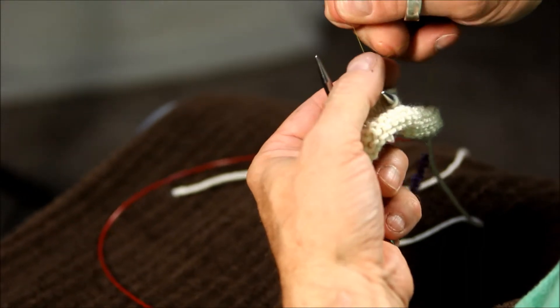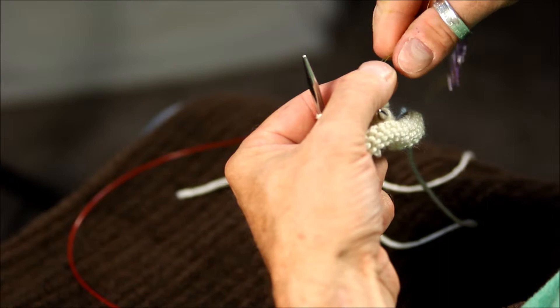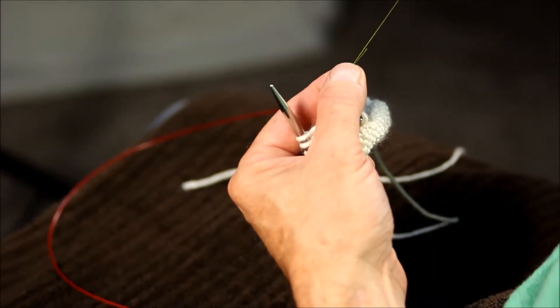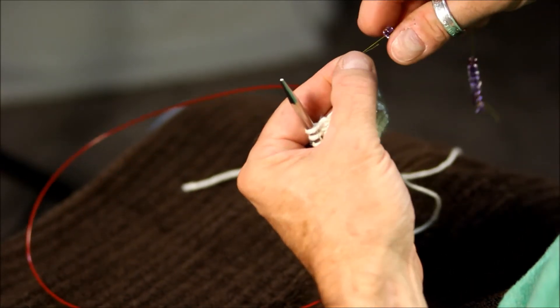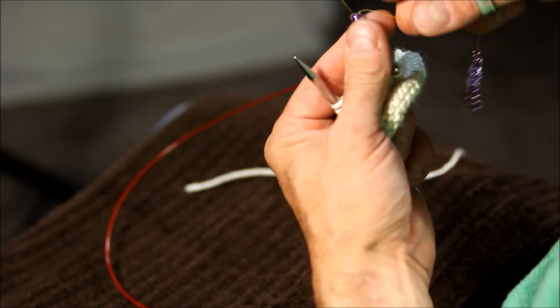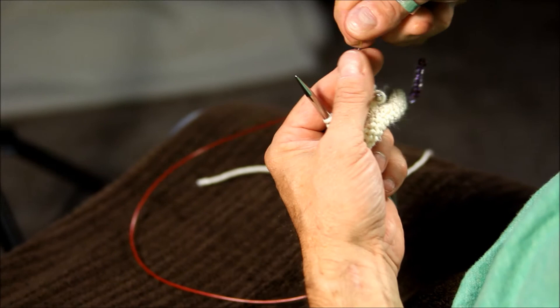I then double the thread on itself and pinch it together, so I now have two strands of thread together. I let one of the beads slide down over it, placing it over both threads. Then firmly pull it onto the stitch.